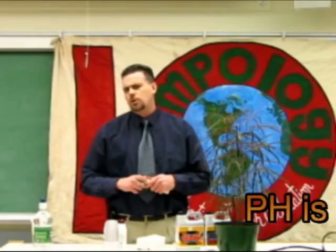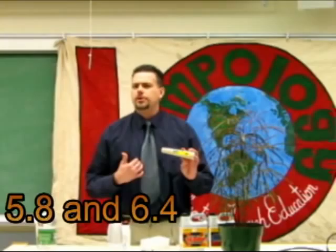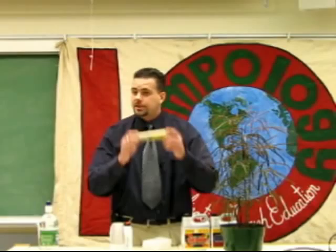I keep mine between 6.2 — well, I can go as low as 5.8, but I don't like to. I like 6.2 to 6.4, no higher than 6.4 during flowering and veg. That's just my personal preference. Other cultivators might tell you different, other books may tell you different — in fact, I've had books tell me about five different things. So there's no right or wrong answer.